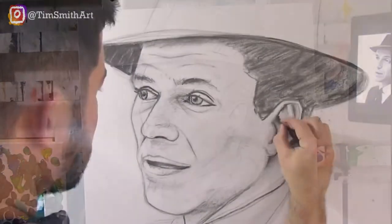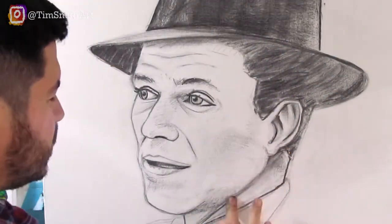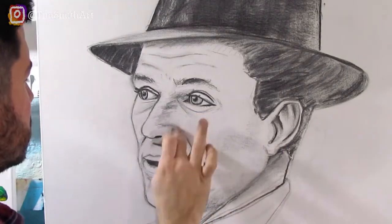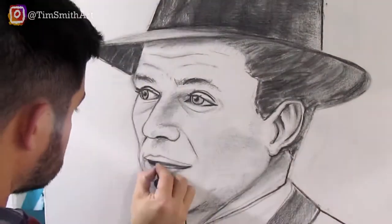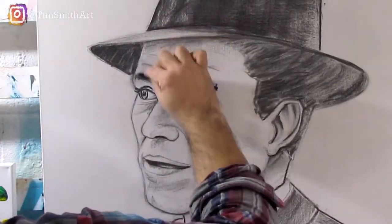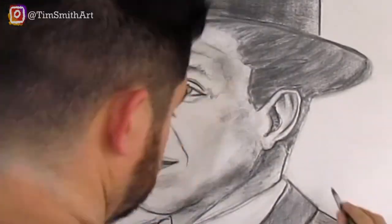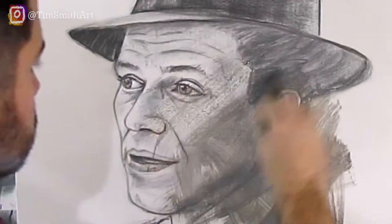Usually when I'm finished with the drawing I'll add paint on top. Here I took a dark charcoal pencil so that the darkest parts of the drawing wouldn't be lost behind all the paint.